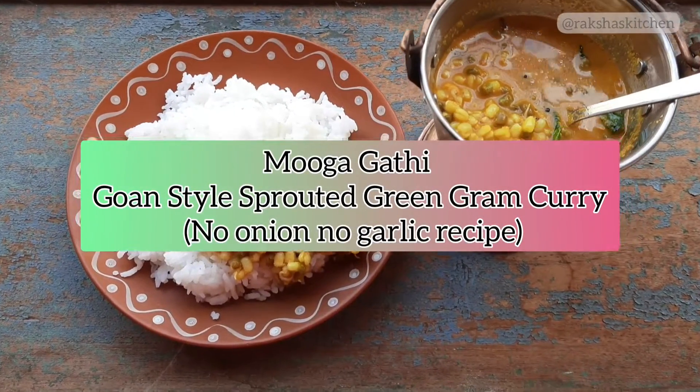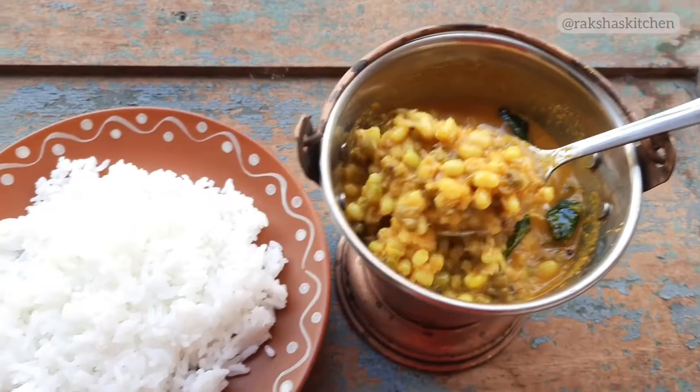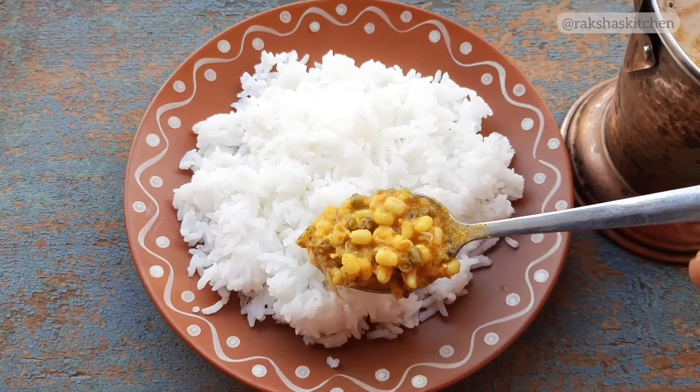Hello Friends! Let us see how to make Goan Style Sprouted Green Gram Curry, or Muga Gatti.